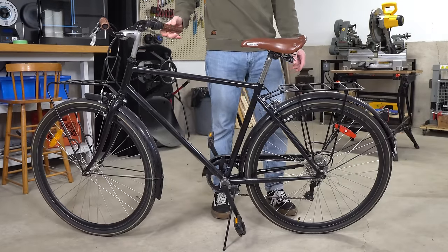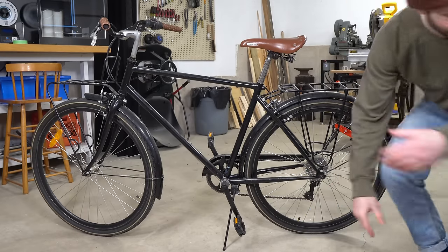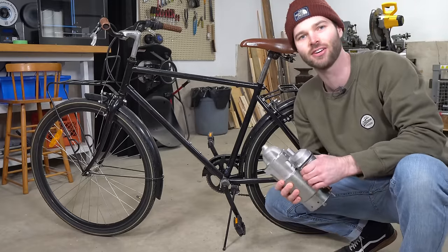This is the bike that I'm going to be mounting the starter motor to. The plan is to mount it at the back, but before I can mount it to the bike I'm going to have to make some modifications.